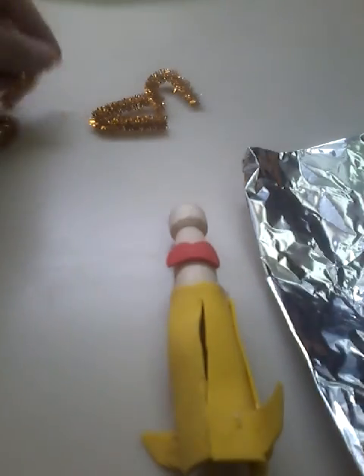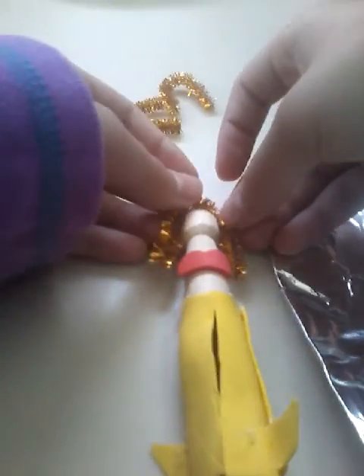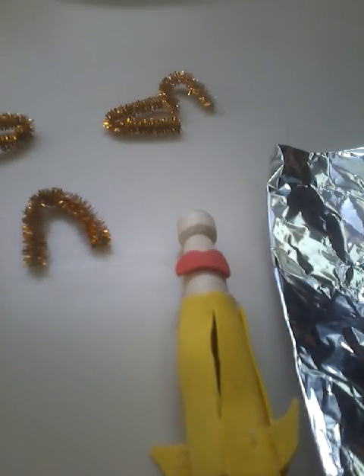Now, once you put on the top, you're just going to want to do the hair, and then we'll move on to the next stuff. You can decorate it however you want — put eyes, little gems and stuff, whatever you want to make your mermaid your own.